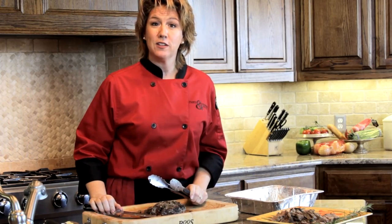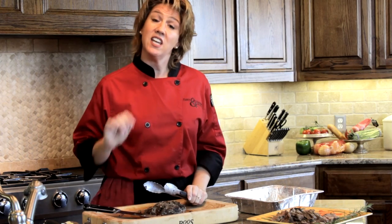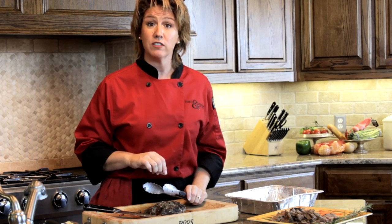My name is Hope Malone. I'm the big cheese at Ham and Cheese Events. And today I've showed you how to carve a chuck roast.